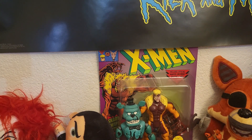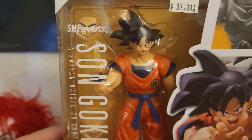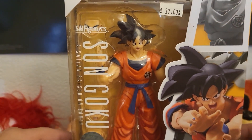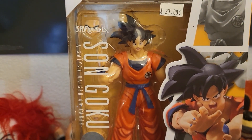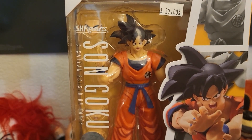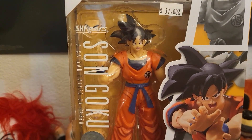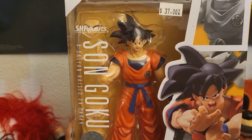Today I'm so excited because today we are going to take a look at S.H. Figuarts Son Goku. This one looks really nice, I actually like this one, so that's why I've been super excited to take a look at this.